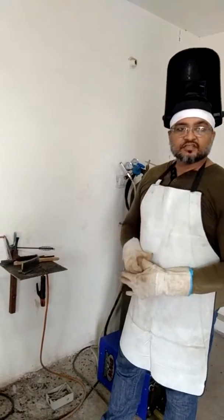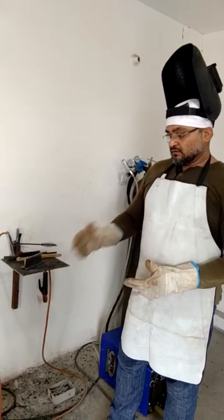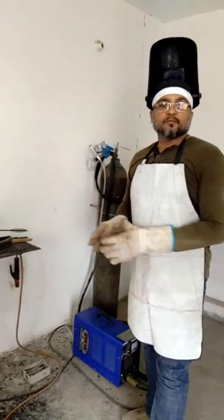I will be welding on 2F position on a plate of 8mm thickness and 150mm length. The welding machine will be an inverter-based machine for SMAW. The power — the amps will be 100 amps.